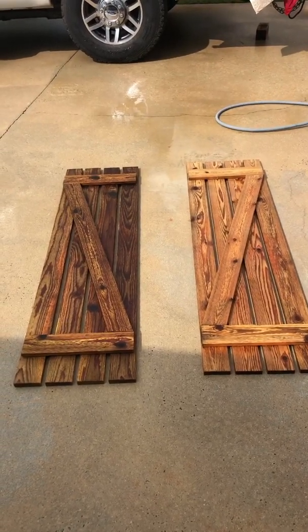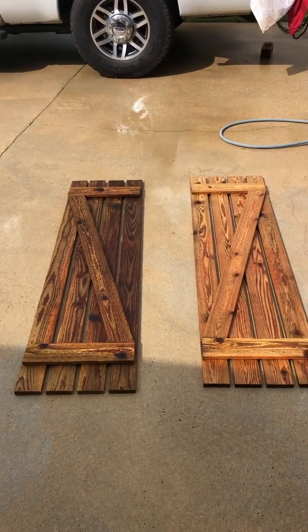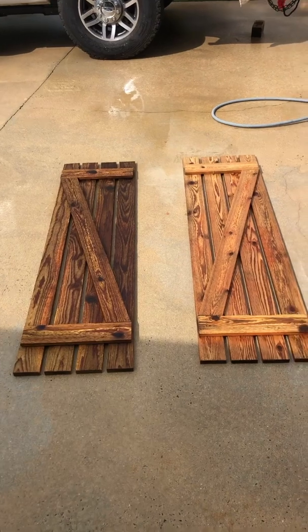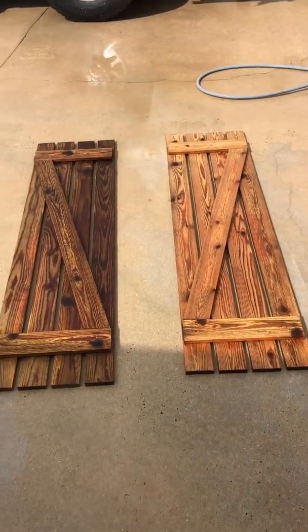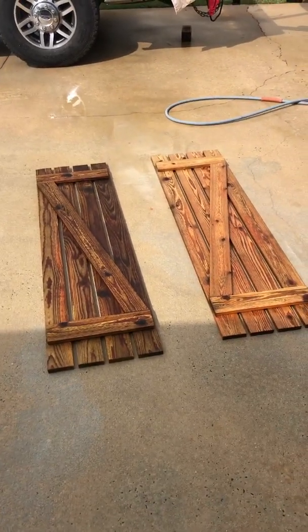I'm also going to stain the back of these as well as the tops, so that the oil has a chance to work inside and protect the whole of that wood — not just the outside. That's another reason why I took them off. Now, this is obviously just the aesthetic benefit to oxalic acid.